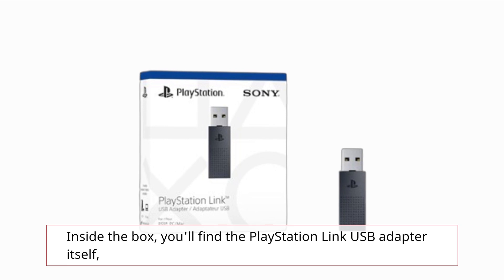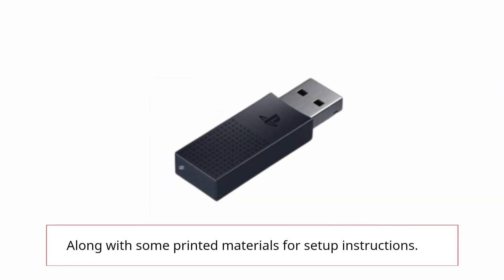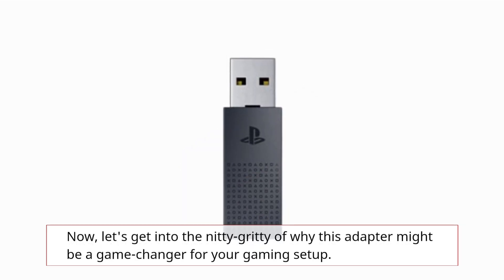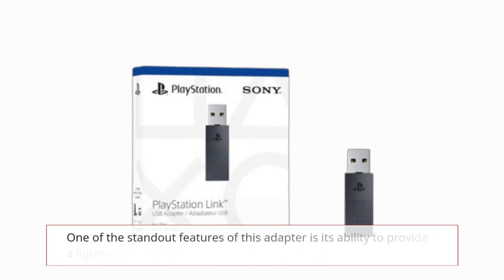Inside the box you'll find the PlayStation Link USB Adapter itself, along with some printed materials for setup instructions. Now let's get into the nitty-gritty of why this adapter might be a game changer for your gaming setup.